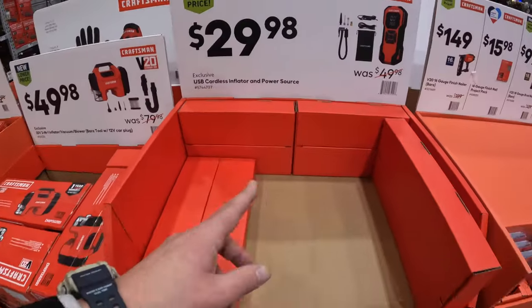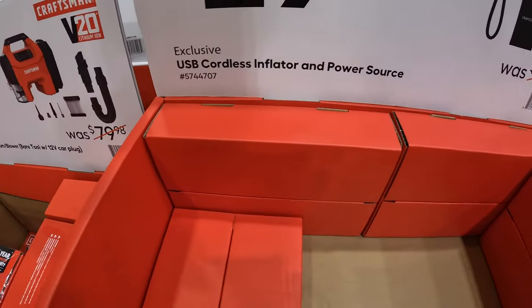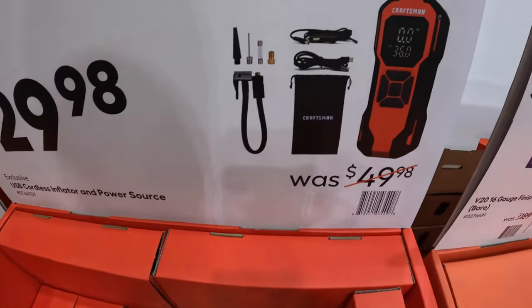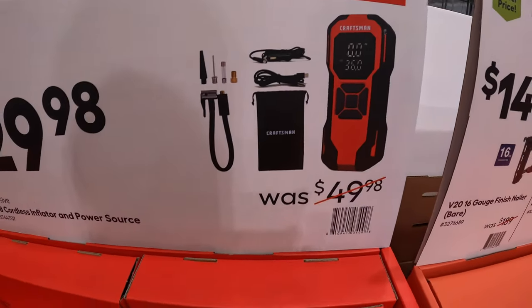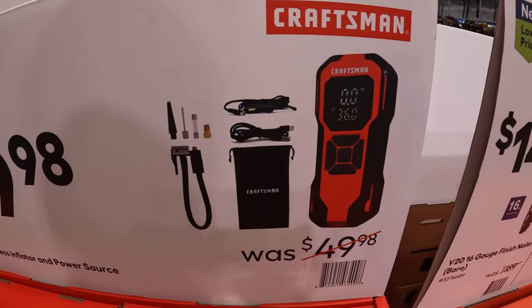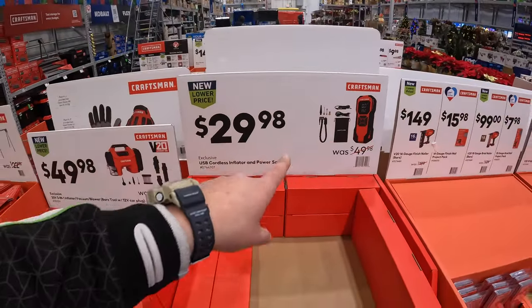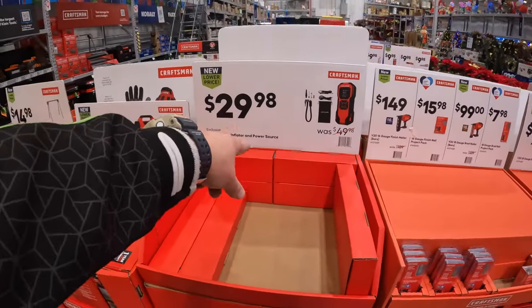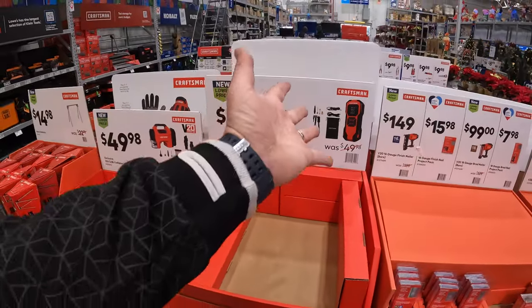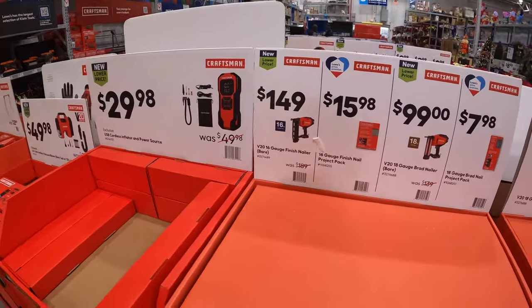$29.98 — sold out — for the USB cordless inflator and power source. Winter's coming, so you're going to need a jump starter or a way to power up your devices in case of an emergency. Not a bad purchase — and inflate your tires. I just had to inflate all of our tires because it was like 10 degrees outside.